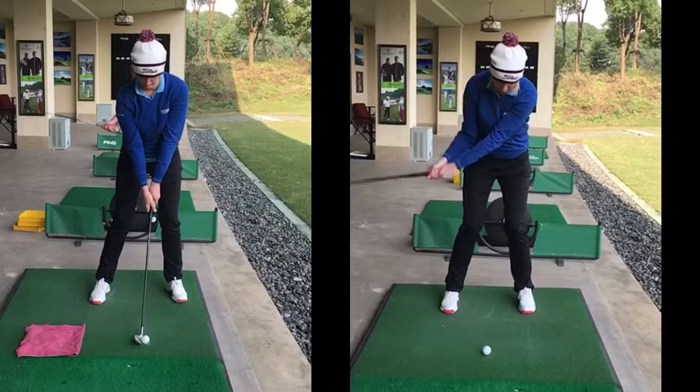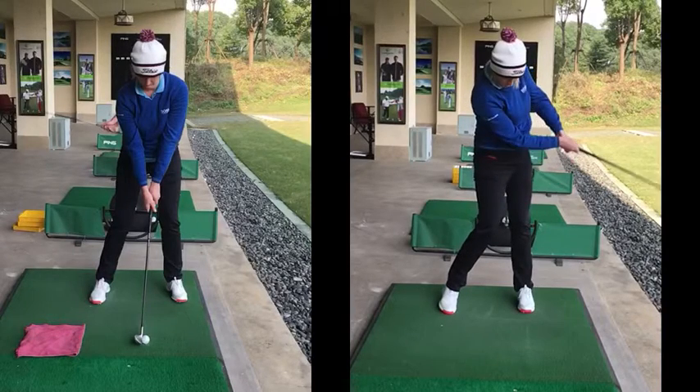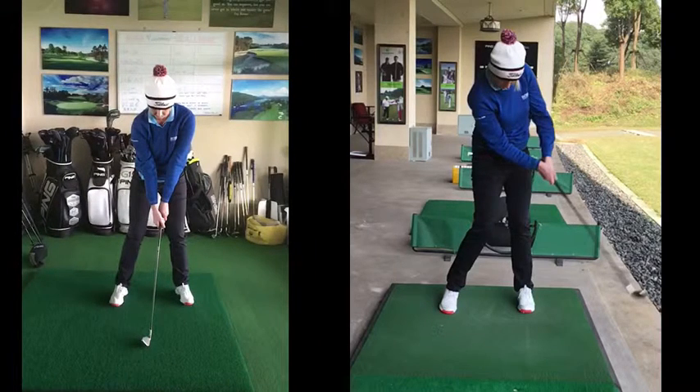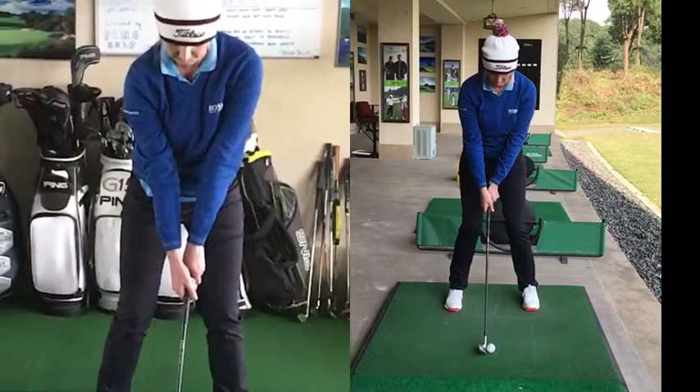In terms of that, the club is going upwards and that's why we get the contact slightly low on the face. Now, we talked about a couple of things to do with this drill first. Number one, tidied up the grip a little bit. That was pretty easy for you — it was just both of these V shapes going towards your right shoulder.